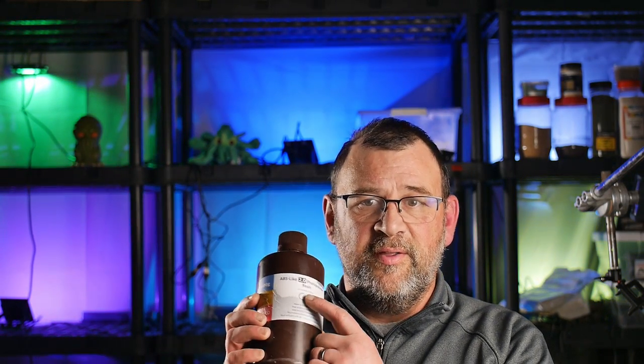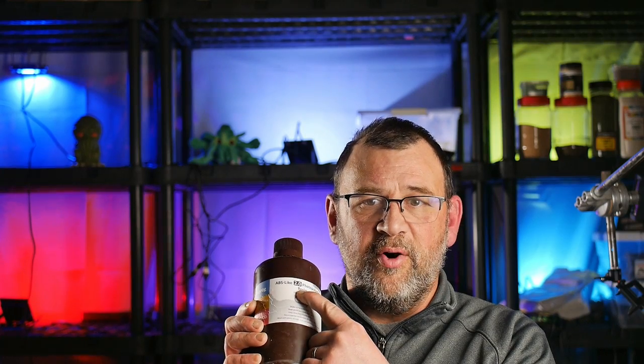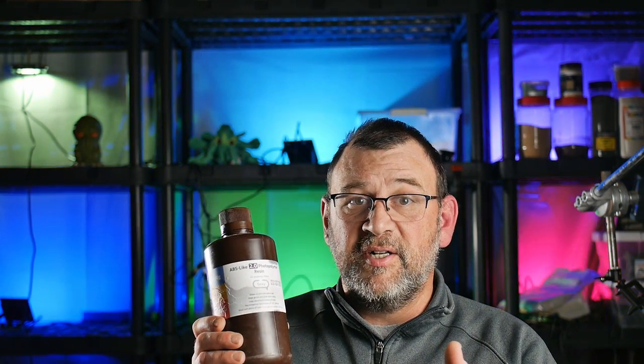A few months ago, they stopped selling it and they switched over to this one, the 2.0 version. Finally got a bottle of this and I found some interesting results.